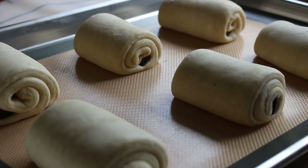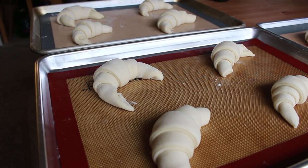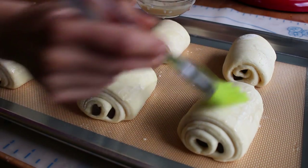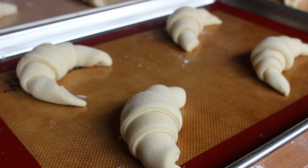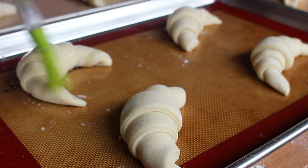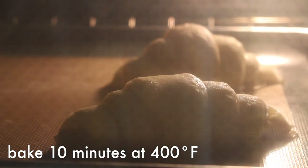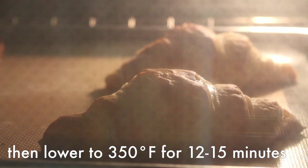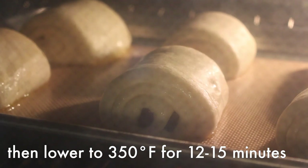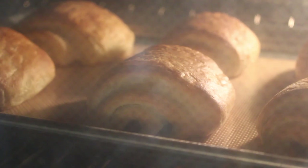Let your croissants rise for one to two hours again depending on how warm your room is — you want them to at least double in size. Near the end of your rise time, preheat your oven to 400 degrees. If you want a glossy finish, you can brush them with a mixture of agave or maple syrup and plant milk, but this is optional. Then bake for 10 minutes at 400 degrees, then lower the heat to 350 degrees and bake for another 12 to 15 minutes depending on your oven and how big your croissants are.